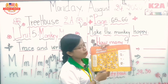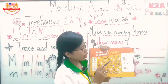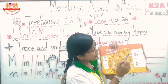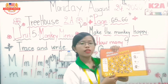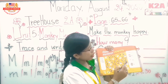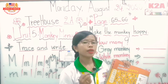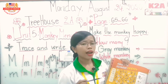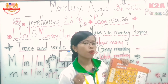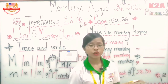Good job! Move to the next one. How many white monkeys are there? We have to count together. Ready? 1, 2, 3, 4, 5, 6, 7, 8, 9, 10, 11, 12, 13, 14. So how many white monkeys are there? There are 14 white monkeys! 14 is spelled F-O-U-R-T-E-E-N. In the number 14, how many digits are there? There are two numbers: number 1 and number 4 — 1, 4, 14.